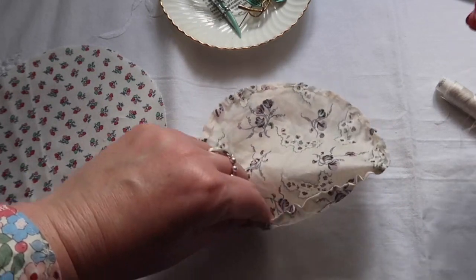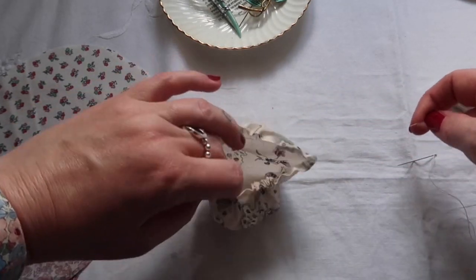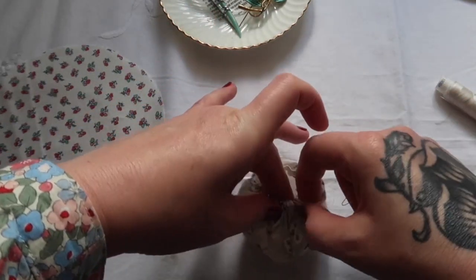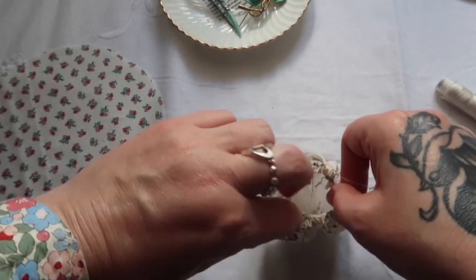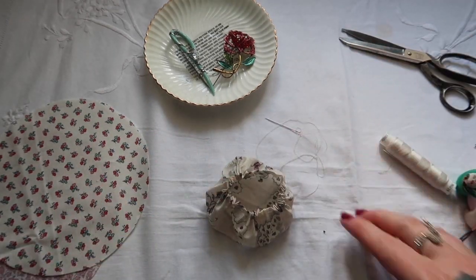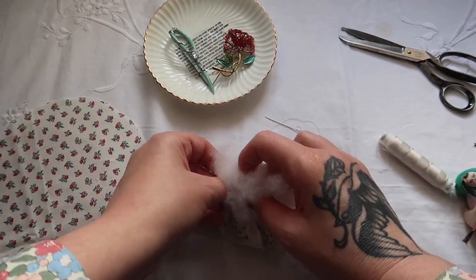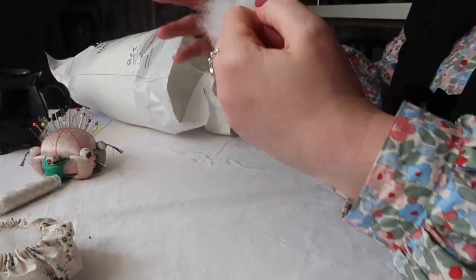Once you've run your running stitch all the way around your circle, you want to gather up that circle into a sort of bowl shape. I should have said that you want to use very sturdy thread for this project — anything that's weak or prone to breaking will really ruin your brooch pillow making. Once you've gathered up your circle, make sure that you leave the thread threaded on the needle, and I'm going to stuff mine with just this poly filler that I happen to have, but you could use scraps and off-cuts of threads and so on, making this truly sustainable.